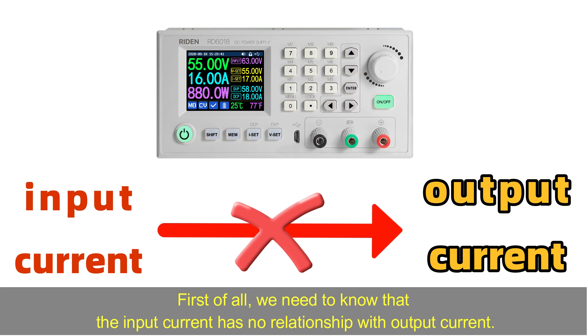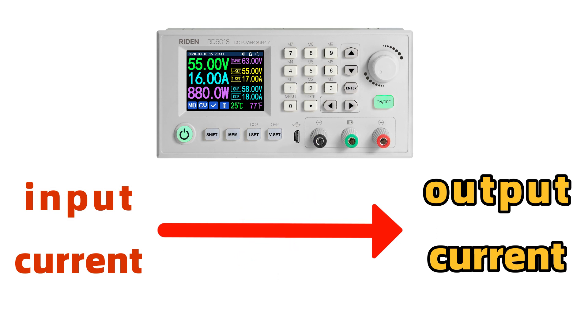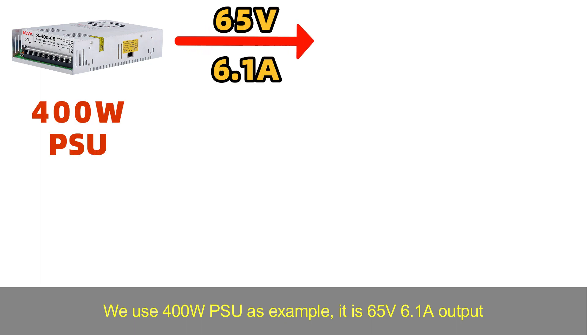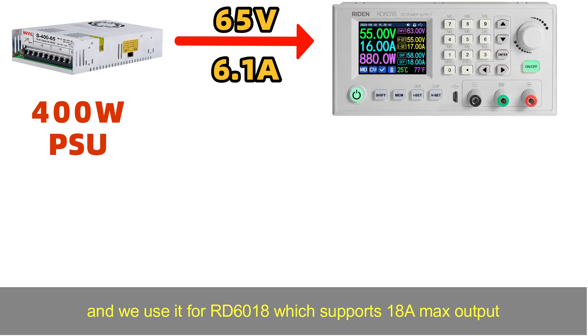First, we need to clarify that input current has no relationship with output current. The output current only depends on the power and output voltage. As an example, we use a 400-watt PSU rated at 65.5 volts and 6.1 amps output, and we use it to power the RD-6018, which supports a maximum of 18 amps.